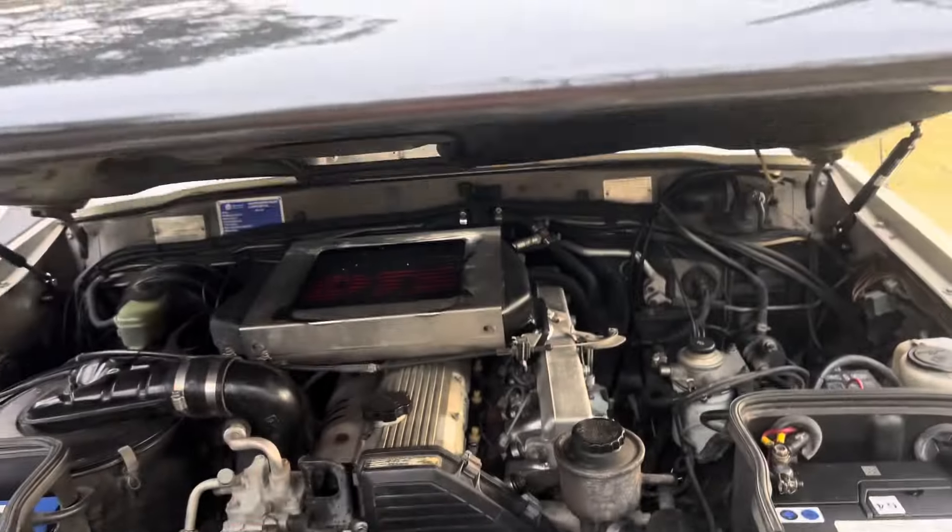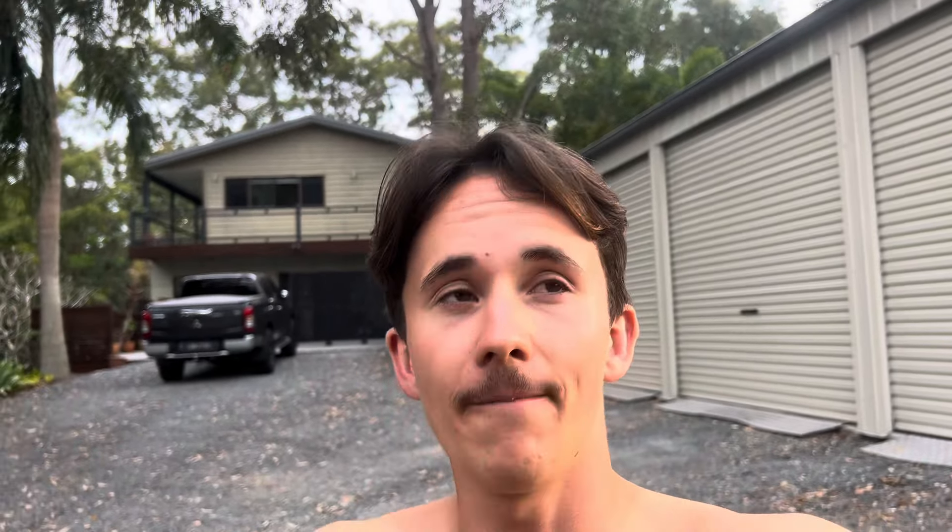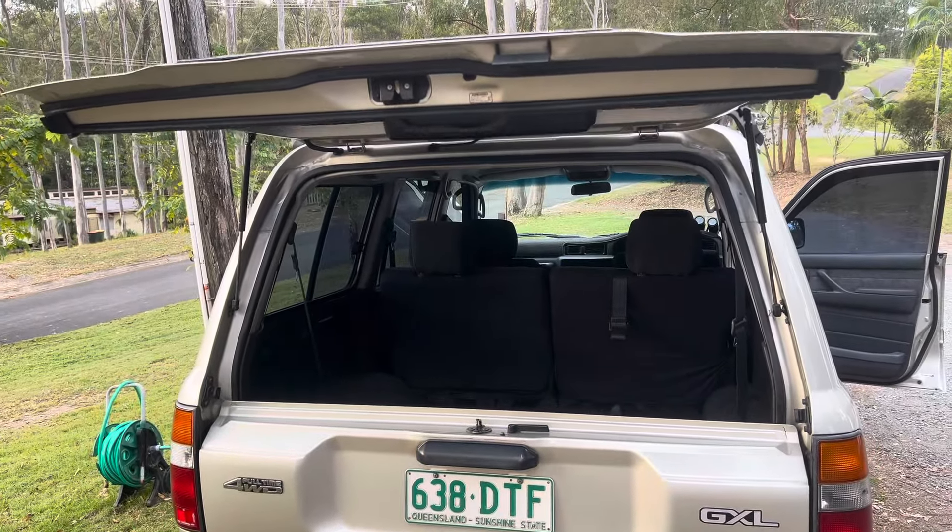Look how good they are — value for money, 50 bucks is unreal for the front and the rear. The tailgate was super easy as well: just two bolts at the bottom and the top. I got my legend of a mum to help me out — she held it up while I quickly undid it. We banged them in and it works so well now. On the old struts I used to have to help lift the tailgate to its full height — it would stop about halfway with no more push to go up. Now they shoot up so well; I don't have to touch them at all.